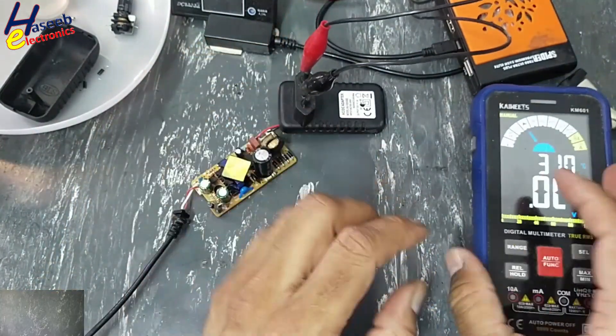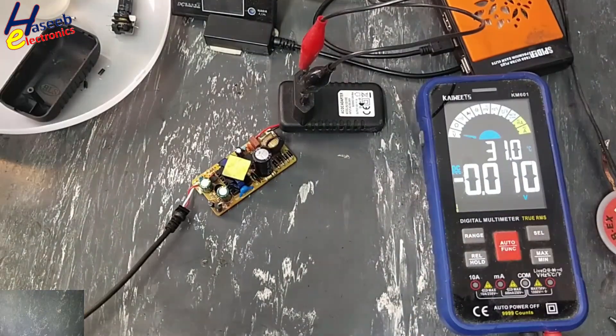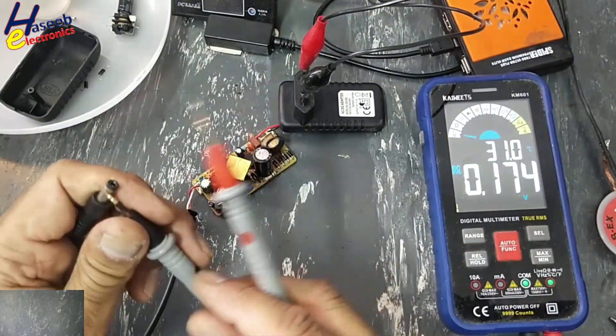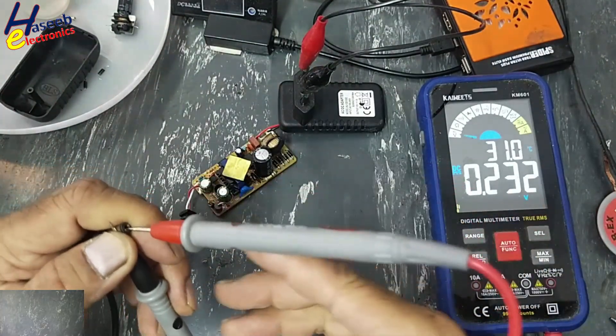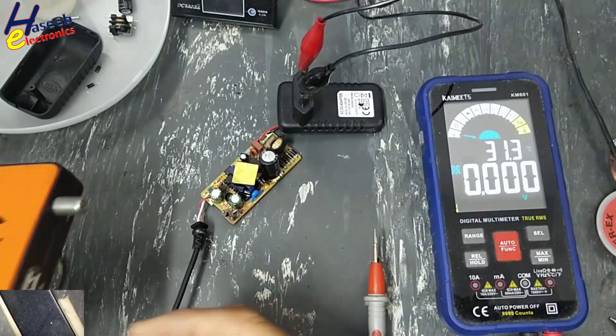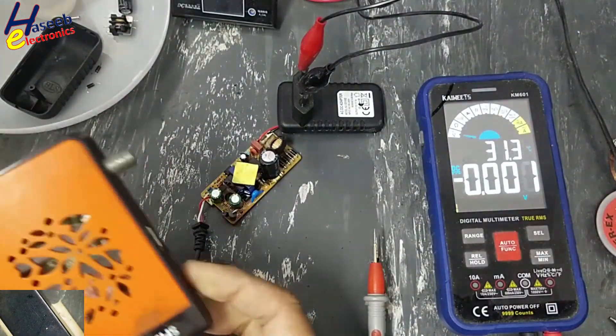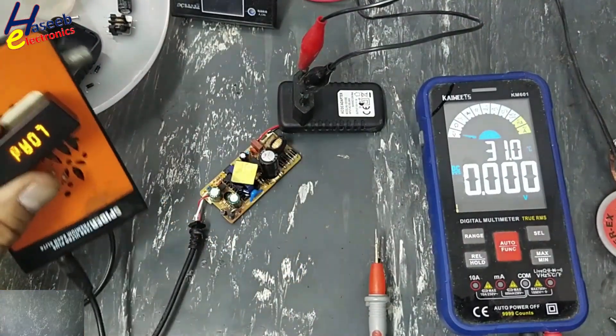Take care for the safety. Check DC voltage — yes, we have 12 volts. Fantastic.